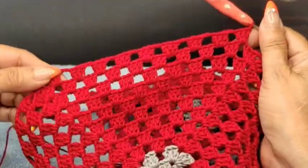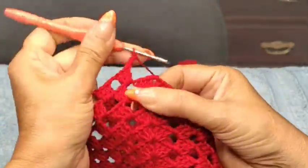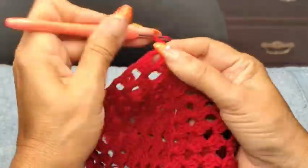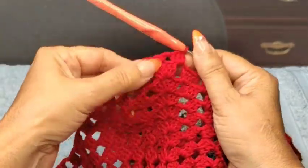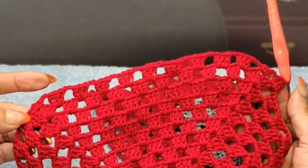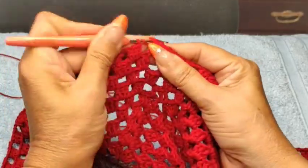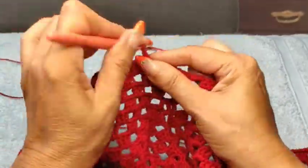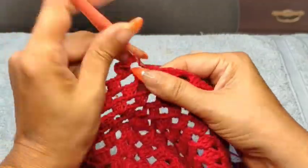I've reached the corner again — that means I have nine groups. Two chain, coming in the center of my shell with a single, one chain, and another single. Two chain, coming on the first two-chain space and create my groups again. So we're no longer doing shells. I'm going to repeat the same thing on the other two corners and I'll meet you at the end. Reached the end — I'm going to do that sideways crochet again. Single, two chain, starting again my group of three double crochet two-chain space. Create your group again, two chain.